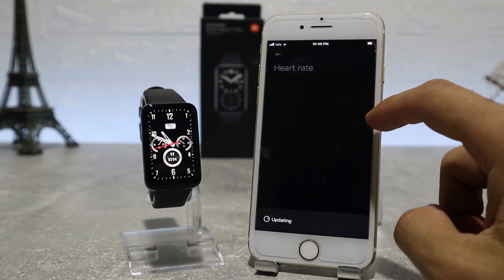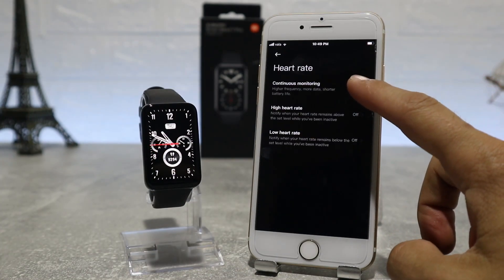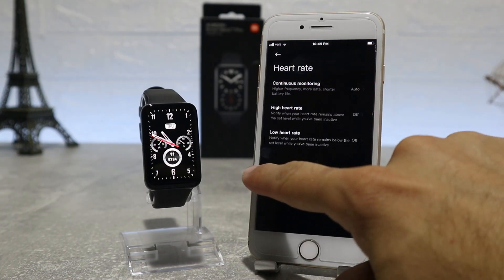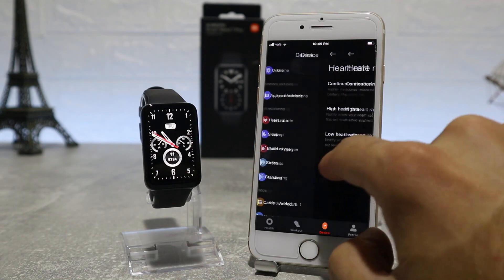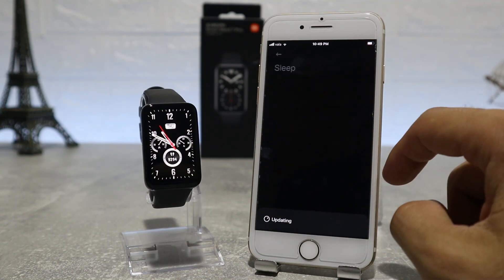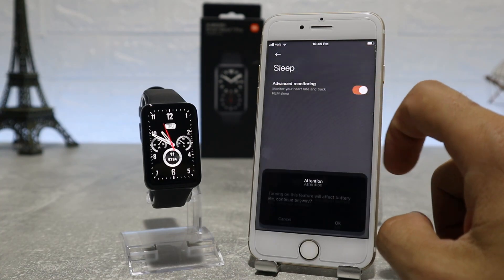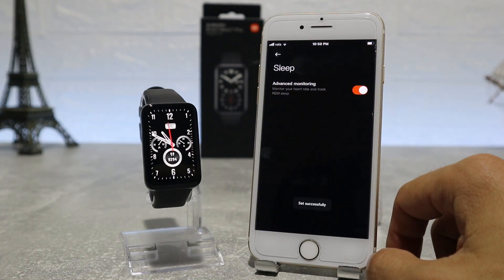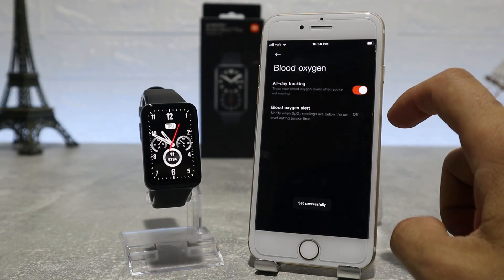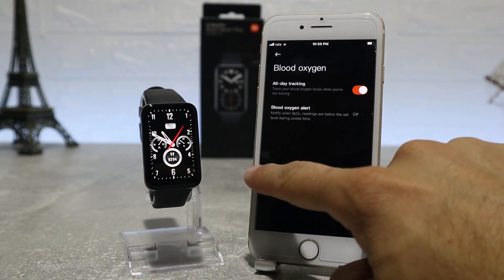Next are health monitoring options like heart rate, where we can choose if we want to have continuous heart rate monitoring — we can turn it on and off and set high and low heart rate alerts. After that, we have the sleep monitoring option to leave advanced monitoring on or off. Next is blood oxygen, which we can set to measure during our sleep and at the frequency we want.